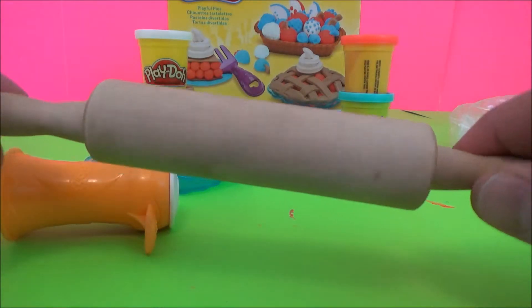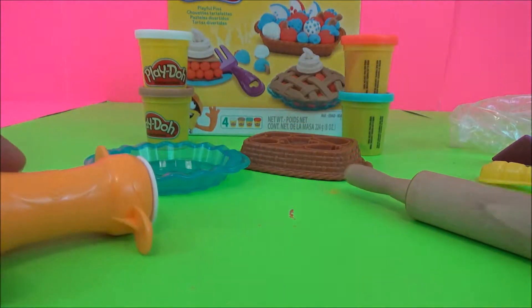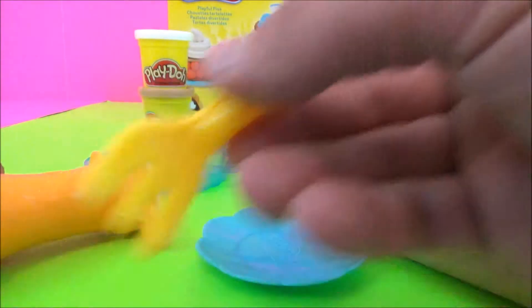We're going to be using our own rolling pin, your extraction tool for the whipped cream, a little serving plate, our pie scooper, and a fork.